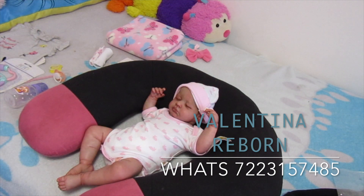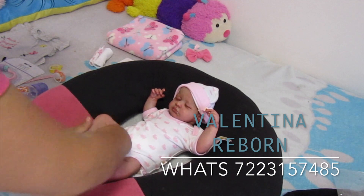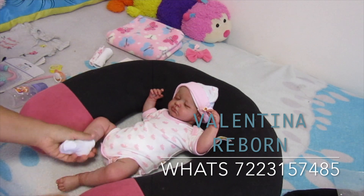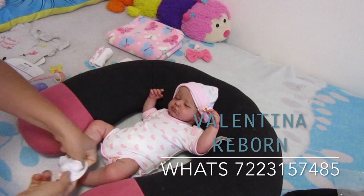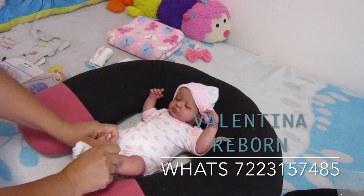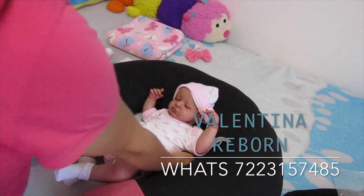Estas calcetitas son las más pequeñas pero le siguen quedando un poco grandecitas. Entonces lo que hago es doblarlas un poco para que no se vean grandes. Y ya quedó listo para viajar.